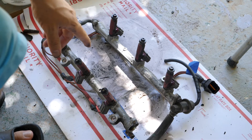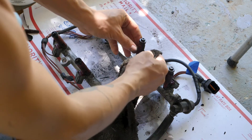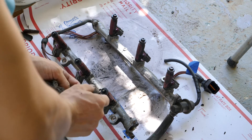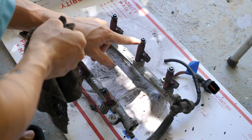Next thing I'm going to clean is the fuel rail, and I'm basically just getting some of the gunk off of these injectors here. It's not too dirty but I just want to make sure where the injectors spray the fuel is clean.